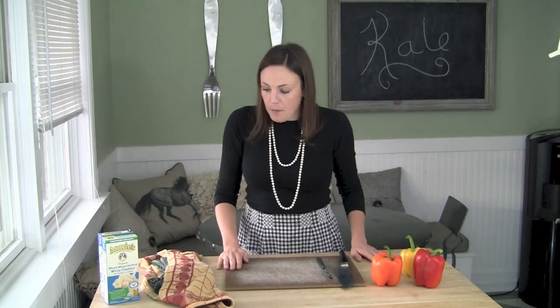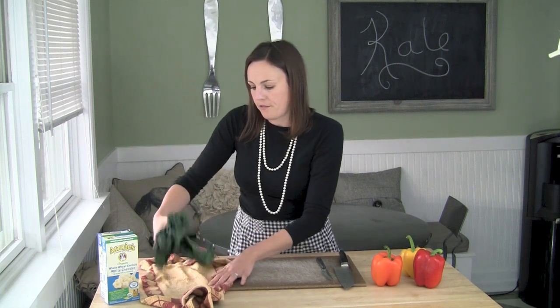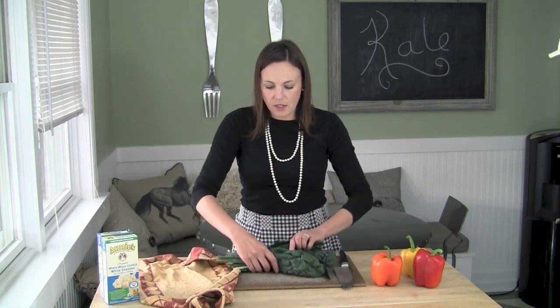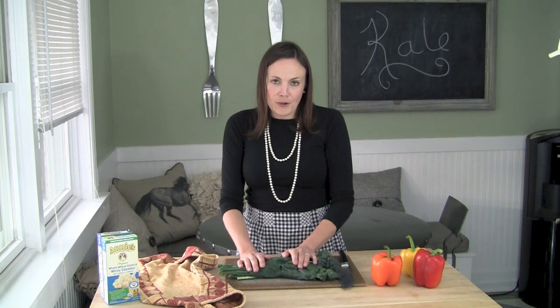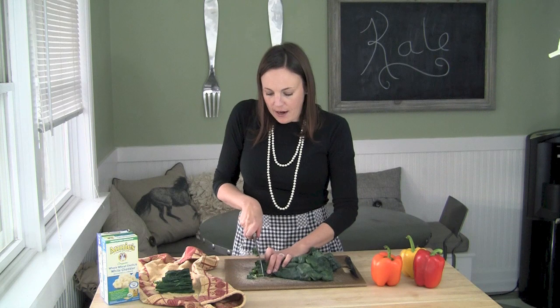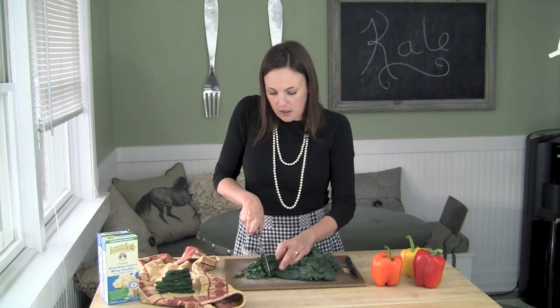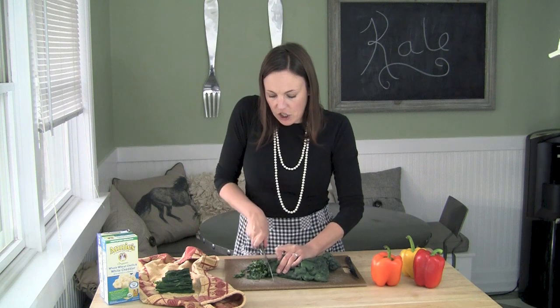So that said, let's get started. We are going to first chop some kale. This is called lacinato kale, also known as dinosaur kale. Right now I'm chopping this kale and I'm actually going to chop it really, really small, as finely as I can chop it.